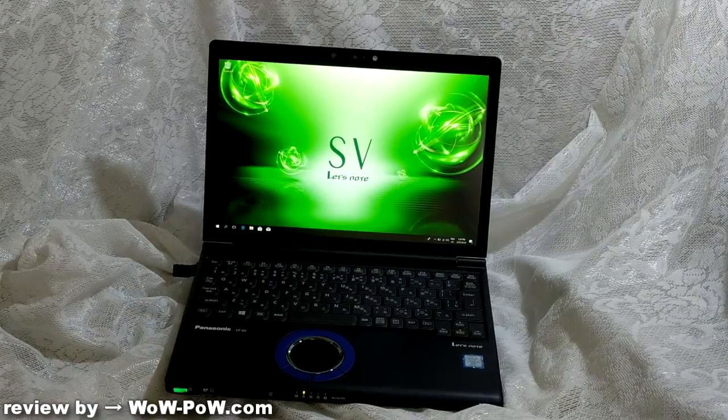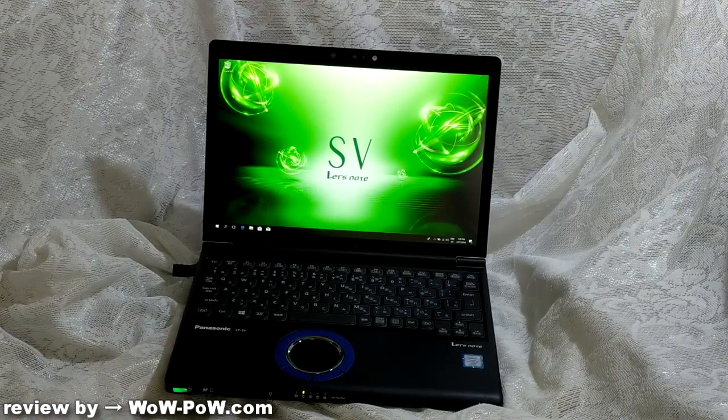So there it is — Panasonic's new computer, the SV. You can order them now; they're available from the website. Links in the description. Thanks for watching.